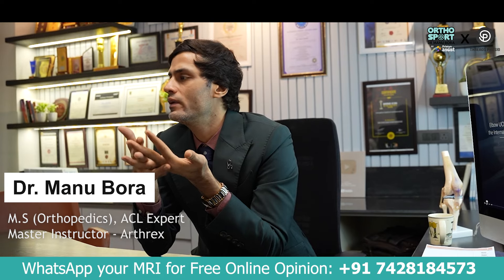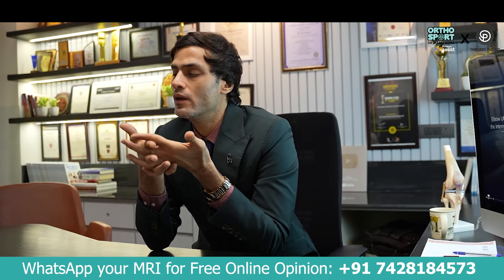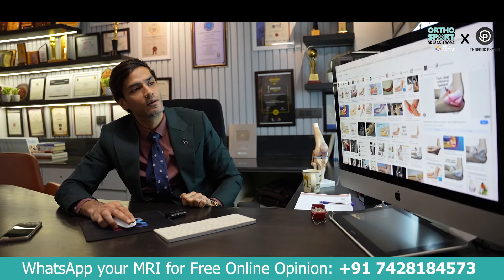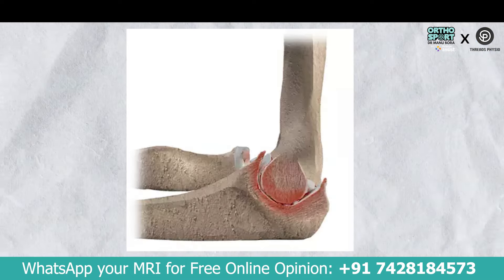If you continue to play after injury, you won't be able to play any game at all. Collateral ligament damage leads to chronic stress. If the condition has been present for a while, your elbow becomes unstable — and will remain unstable.